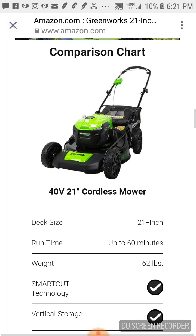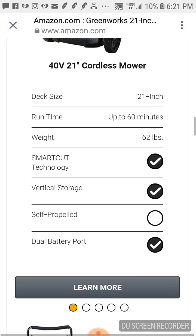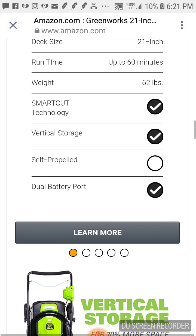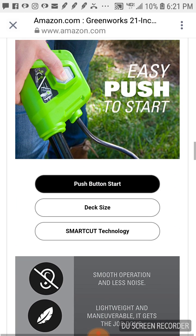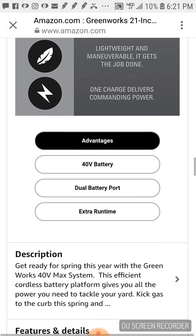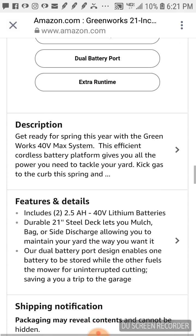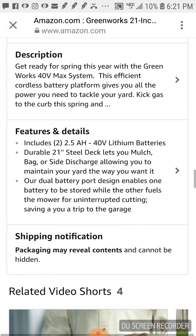The side discharge is really cool. The ad says: 'Kick gas to the curb this spring and go green — no fumes, no mixing, no maintenance, no pull cords. Life gets easier with GreenWorks.'